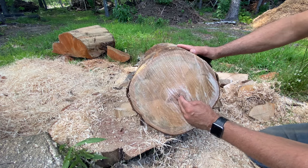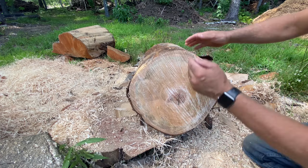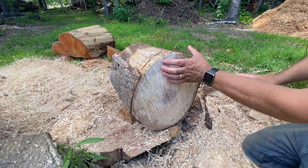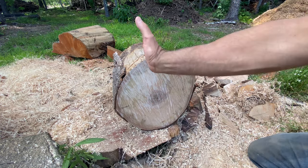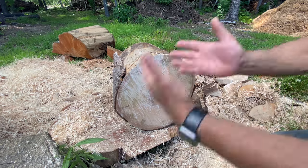If I turn it like this and cut it this way, you can see that's a pretty good sized bowl right there. This will make more sense as we get through the process. I'm going to hold it around the background and see if it makes sense on this side — and yes, it does. We can get one bigger bowl and then a smaller bowl. The next thing I'm going to do is cut this right down the middle and end up with two pieces.